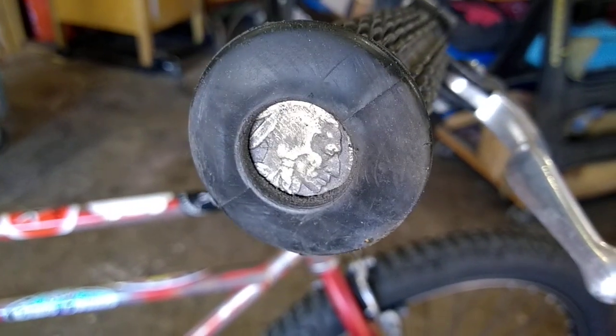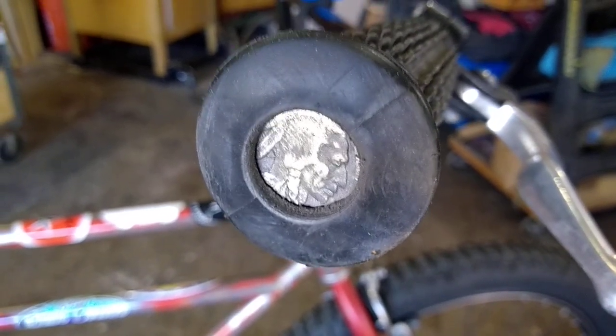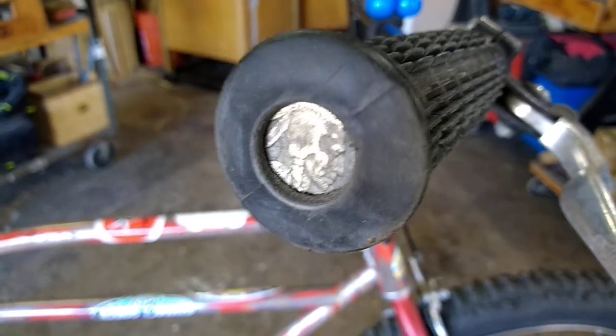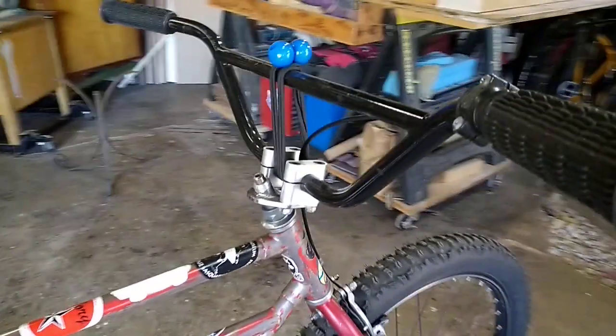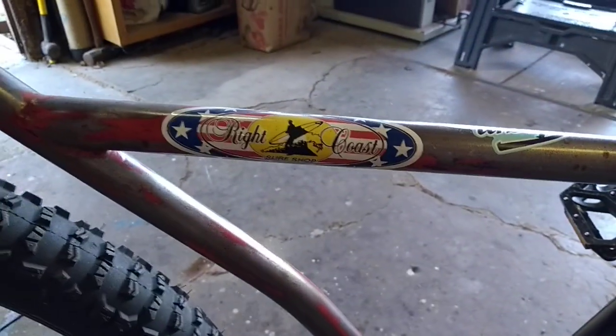Chad bars — they've got the Indian head nickel on this side, face forward. I have him do that on all the bars I have made. I put a hole in the end of these grips so you can see it. Jefferson's on the other side — I just like to have them both face forward because I'm kooky like that.